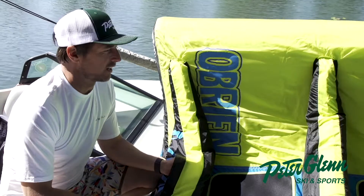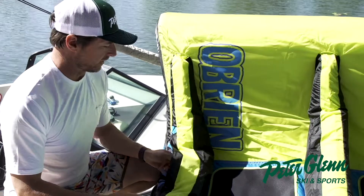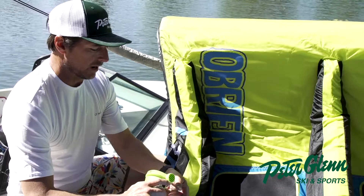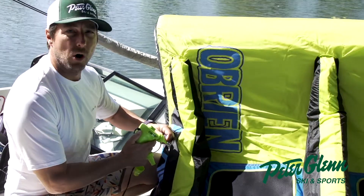Alright, so you're all fired up for summer and you get this O'Brien Slacker 3 tube or another tube, and you figure out that when you go to try to put your pump inside the tube, it won't go all the way in.